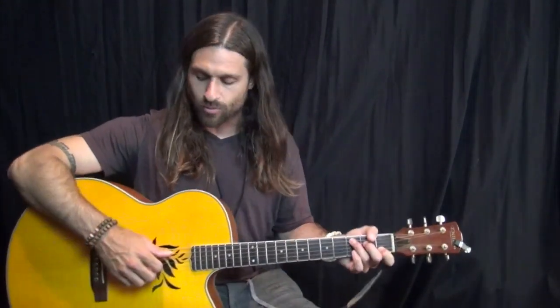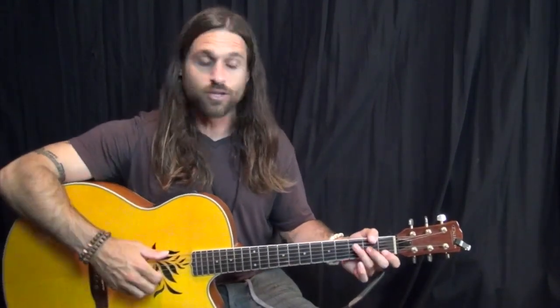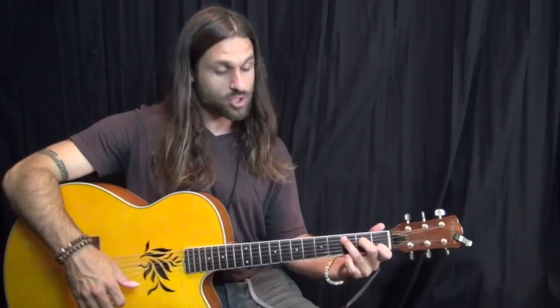It's a good one to get introduced to a technique called Travis Picking. Travis Picking is sort of like a Chet Atkins style of guitar playing, in which you're using your thumb to play alternating bass notes the whole time, and then the rest of your fingers are playing chord melody stuff — basically making a chord shape, and dancing around the melody notes while alternating a bass pattern.